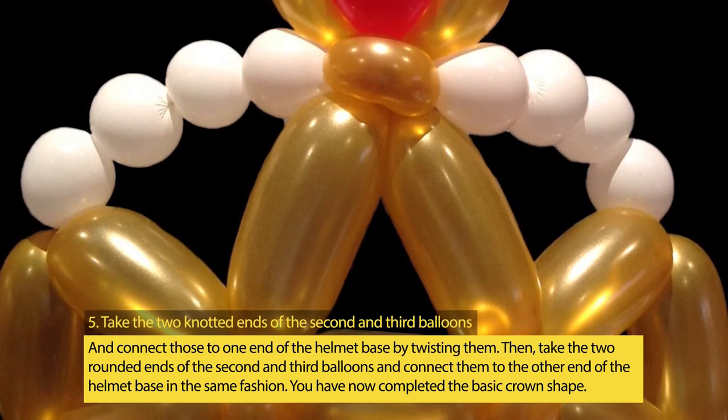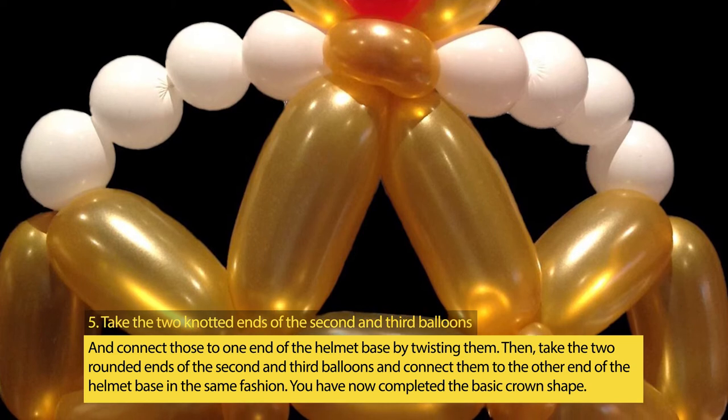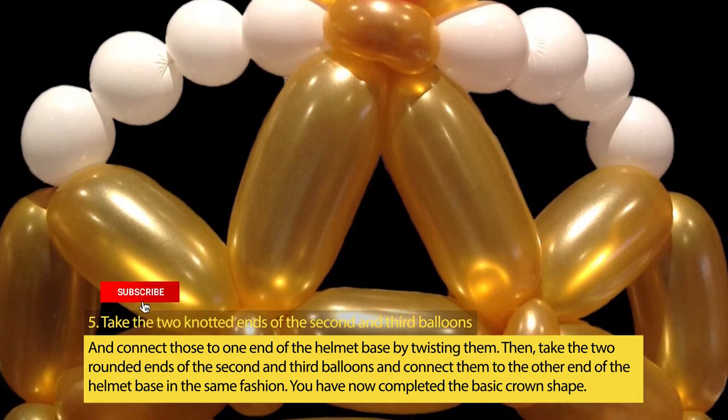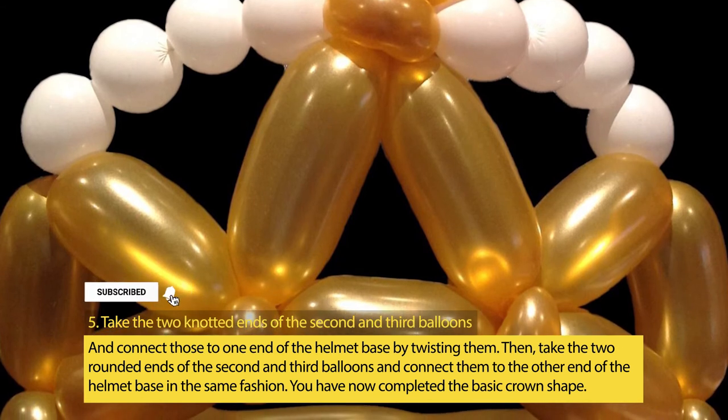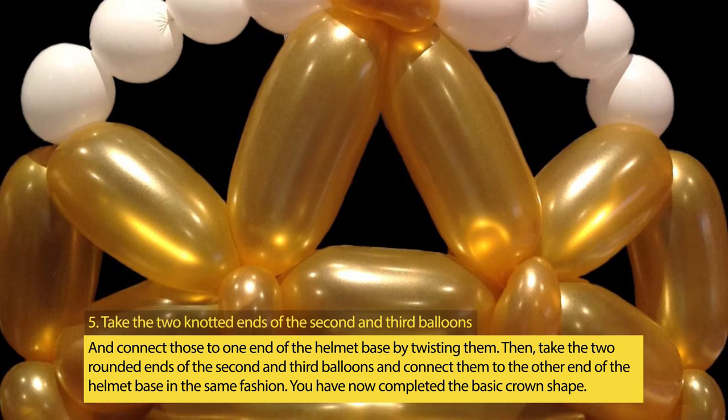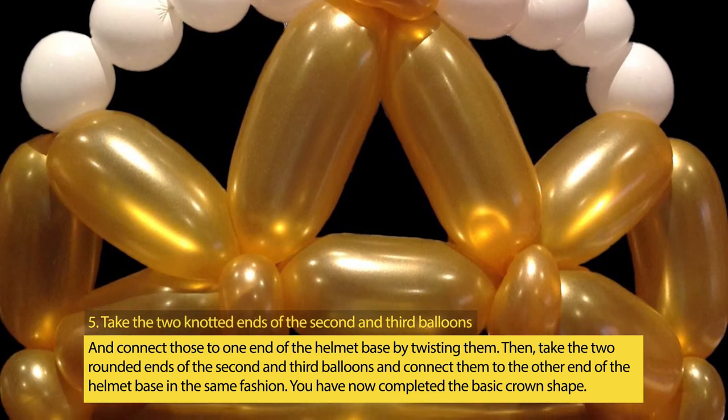Step 5: Take the two knotted ends of the second and third balloons and connect those to one end of the helmet base by twisting them. Then take the two rounded ends of the second and third balloons and connect them to the other end of the helmet base in the same fashion. You have now completed the basic crown shape.